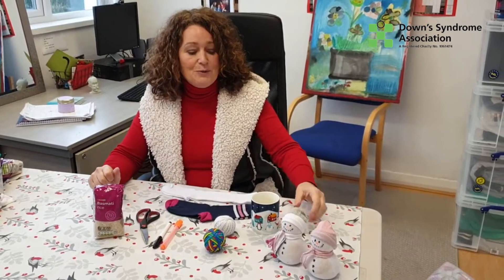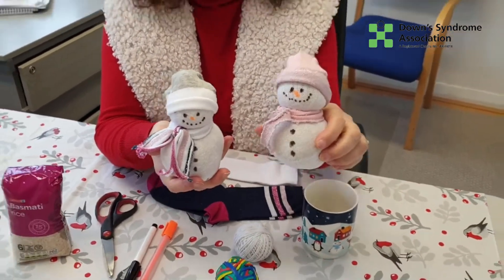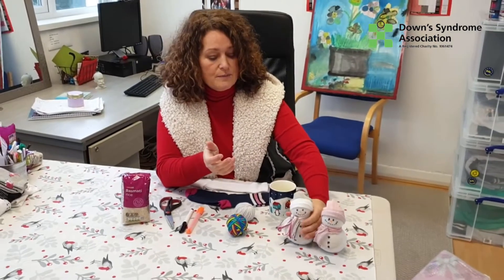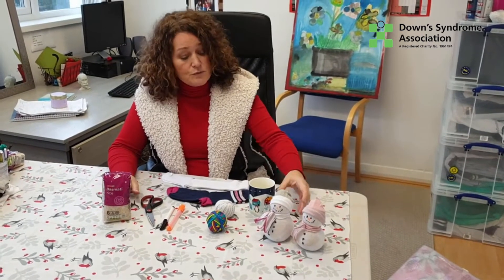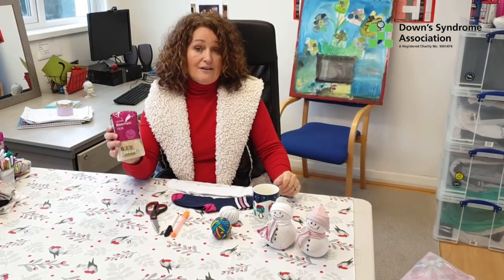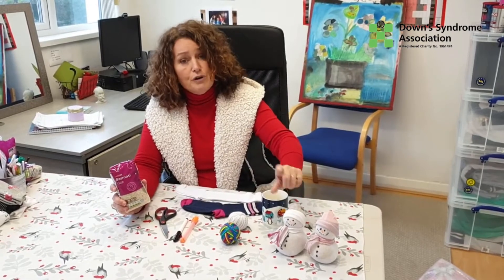Hi guys, today we're going to make snowmen — aren't they lovely? They're really, really easy to make. We've made these loads at youth clubs coming up to Christmas and the young people have loved them. They've given them away to members of family as a little gift. They can also be used as a wee door stopper. What you need is a bag of dry rice — this bag does roughly one snowman.